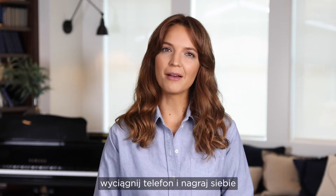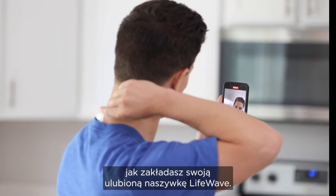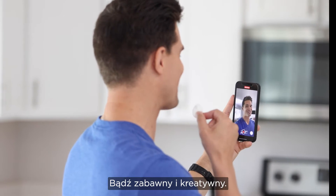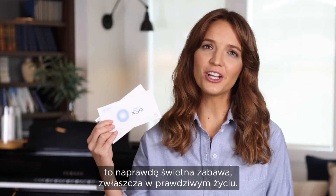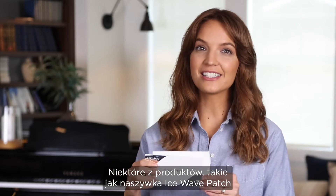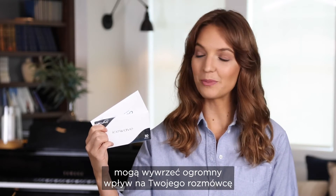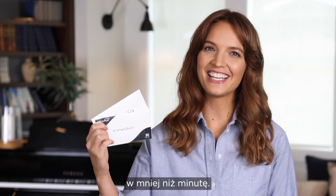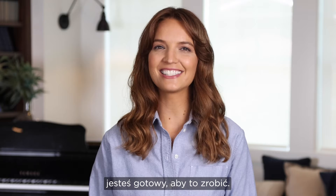Once you've done that, pull out your phone and record yourself putting on your favorite LifeWave patch. Don't hold back — be fun and creative. Sharing LifeWave products with people really is a lot of fun, especially in real life. Some of our products like the IceWave patch can make a massive impact on your prospect in less than a minute. With a sleeve of patches on hand you're ready to do just that.